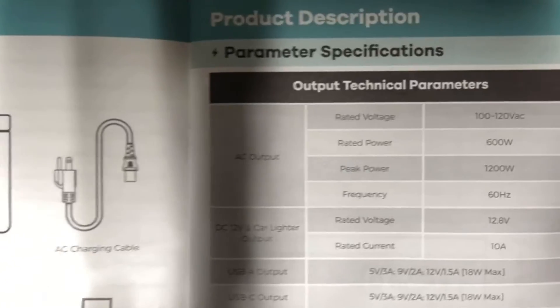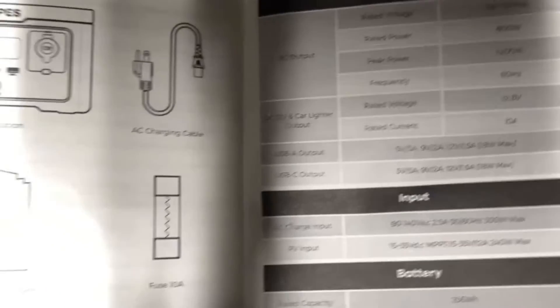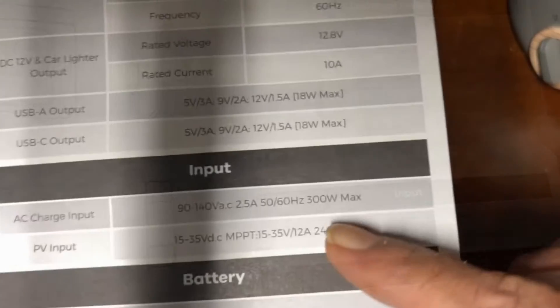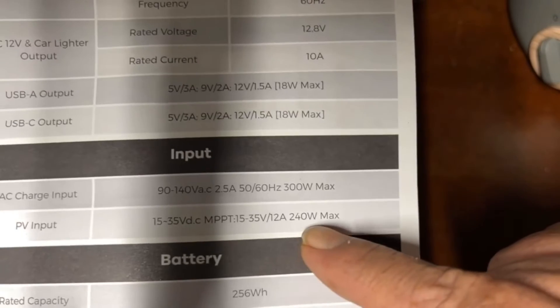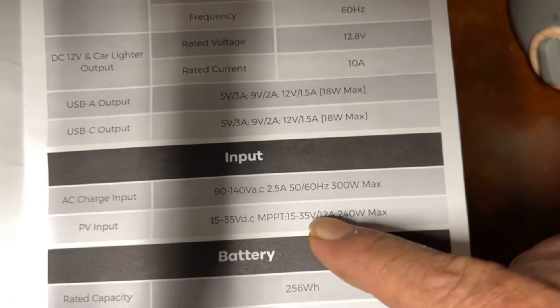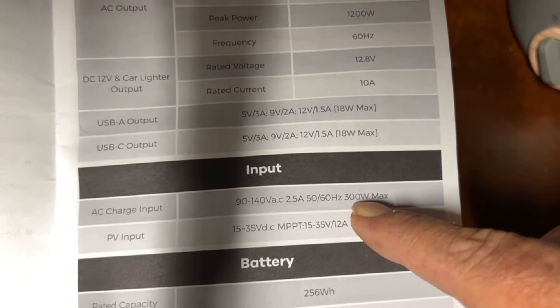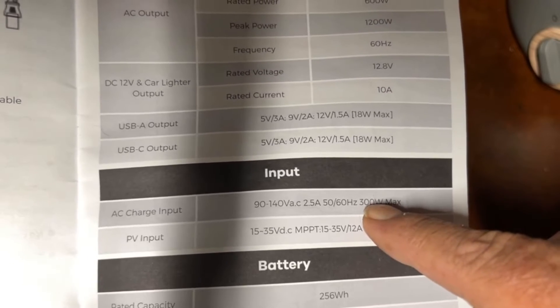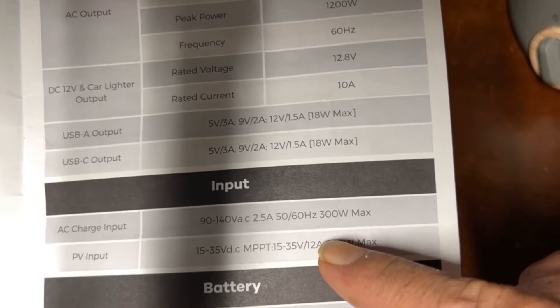Let's take a look at the manual. You can pause this video if you want to read it over. The basic highlights: you can charge at 300 watts max, and the max PV solar input is 240 watts — that's actually really good for a power station of this size. At 300 watts charging, you can charge this thing in about 45 minutes to an hour.